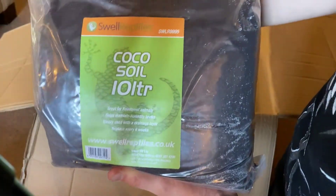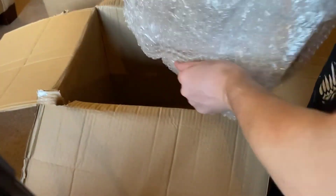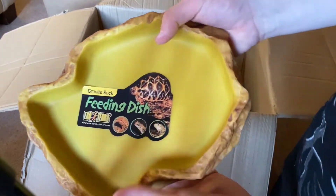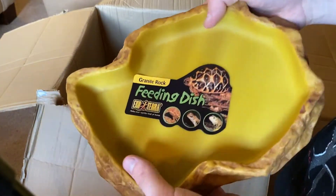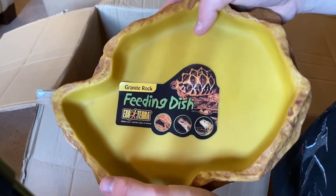I also have a 10 litre cocoa soil, and finally this last item isn't substrate — it's a feeding dish. For tortoises I find it much better to have it shallow, and you can bury it in the soil a bit. This will be a large water dish for the redfoot tortoises.